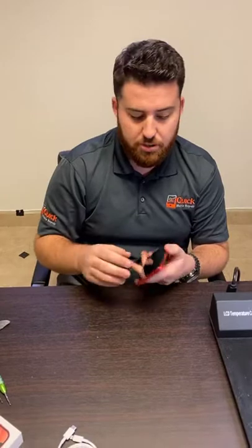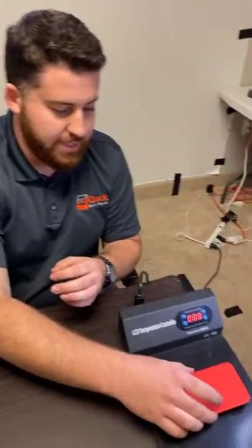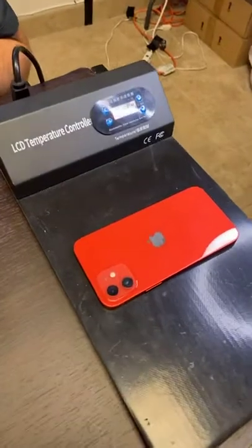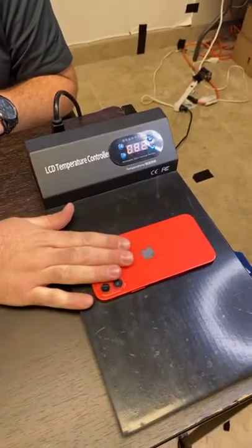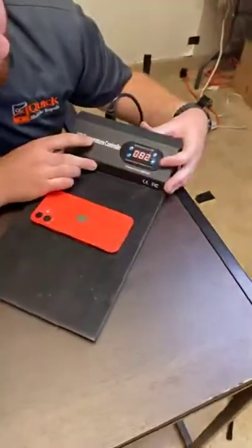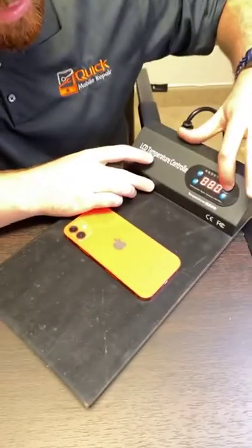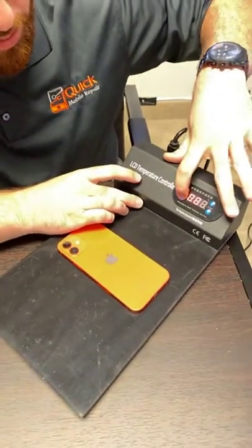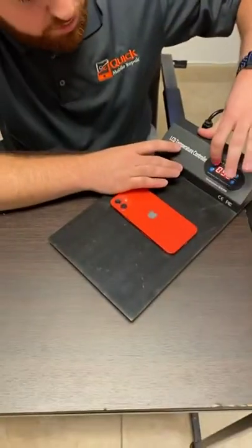First, we got to make sure it's turned off. We have it shut off. There are two screws at the bottom, but first we got to warm it up. So we're going to leave it on the heat plate here, maybe 60 to 90 seconds. Let it get nice and warm for us. This temperature reading is actually in Celsius, so we're looking at about 170 degrees Fahrenheit. I'll turn it up a little bit, up to around 200 degrees Fahrenheit.